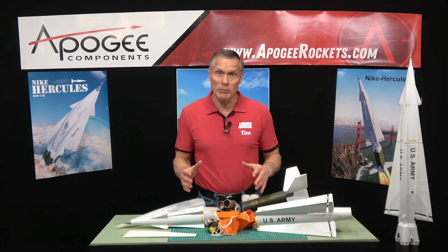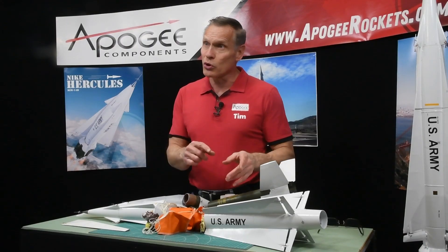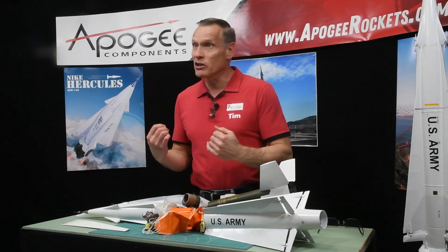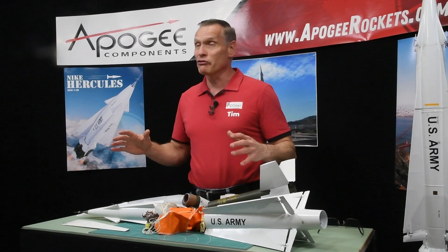This is a great kit for the person that wants something a little bit more challenging. It is two-stage, so you will need to use staging electronics because the upper stage has to be controlled by an onboard system — we sell those systems here at Apogee Components, so come to us if you need help. The instruction manual is 72 pages long, and there is also a video series like what you're watching right now that will walk you through every step of construction and how to fly this rocket.